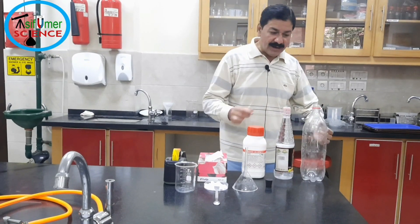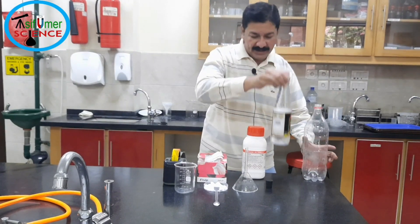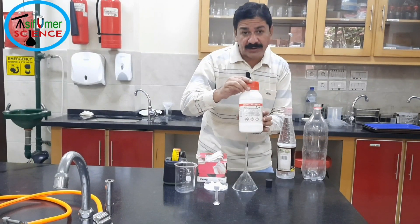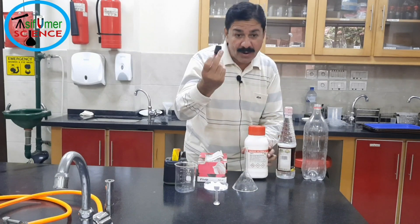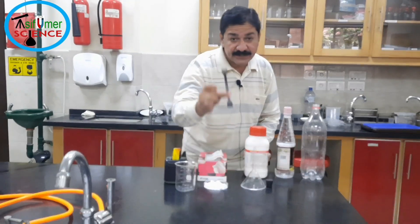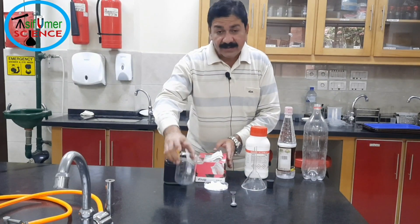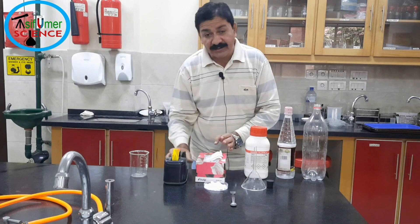For this activity the required things are: a 1.5 litre empty plastic bottle, vinegar, baking soda, rubber cork, glass funnel, spatula, tissue paper, beaker, and scotch tape.